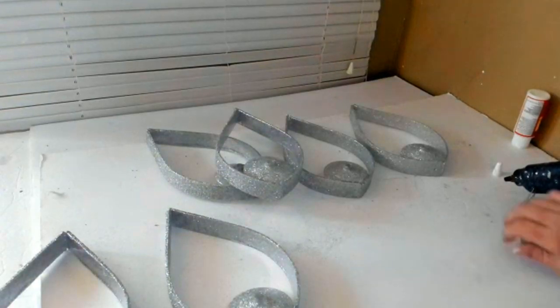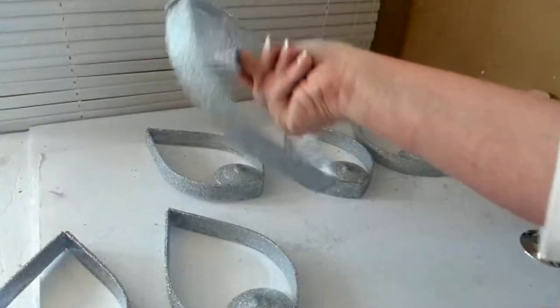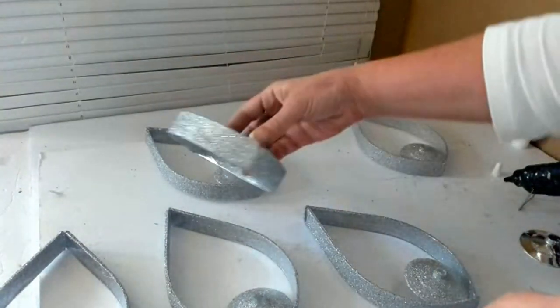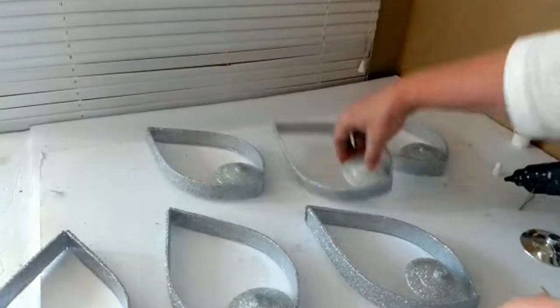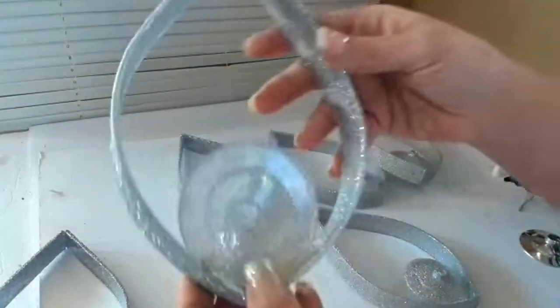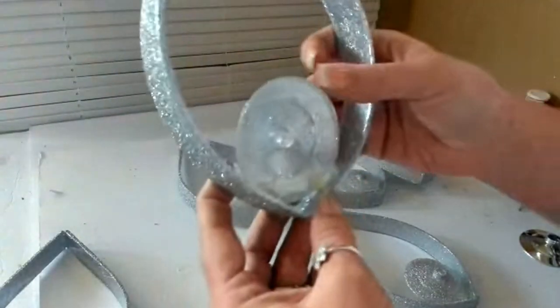I let them sit for a while, then came back and tested each one by shaking them pretty hard to make sure nothing would fall apart later. I did have two pieces with a little wiggle, so I went in with more hot glue until I could shake each one and it felt like one solid part.